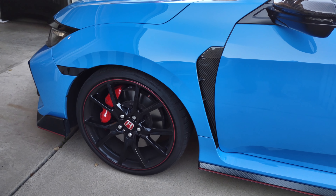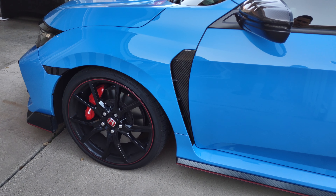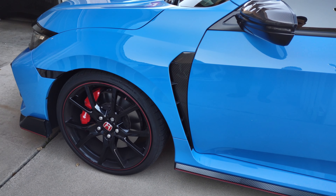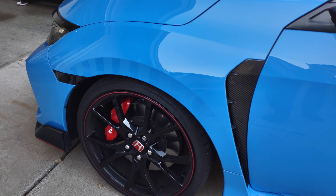Welcome back to another episode of JDM for All. In today's video, we're going to be checking out some mods that I'm going to be installing very soon on the Civic Type R. So let's go check out the mods.